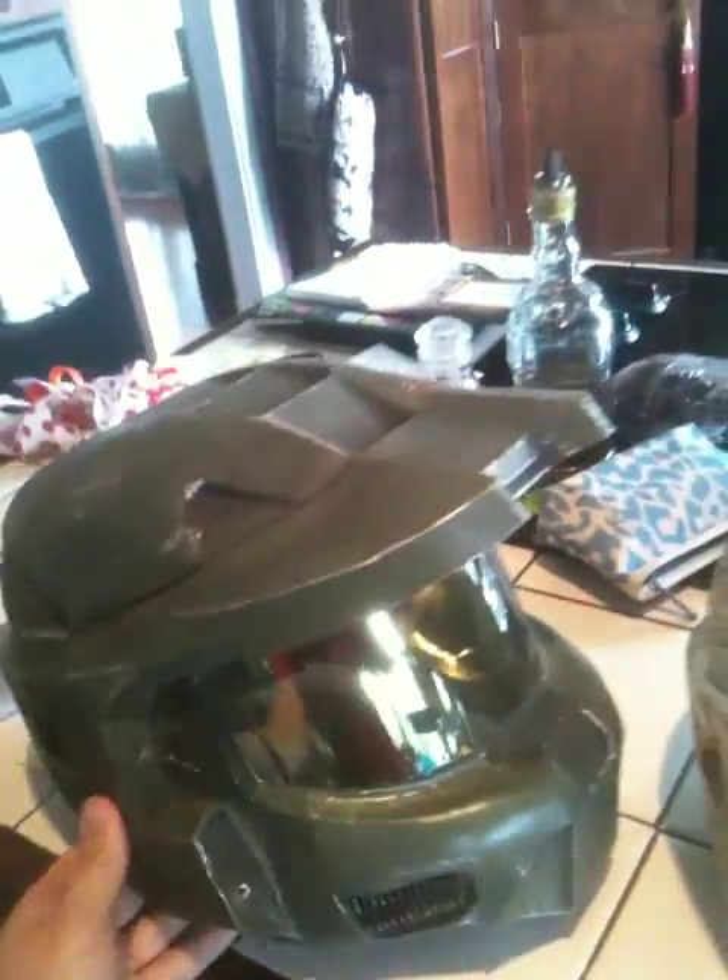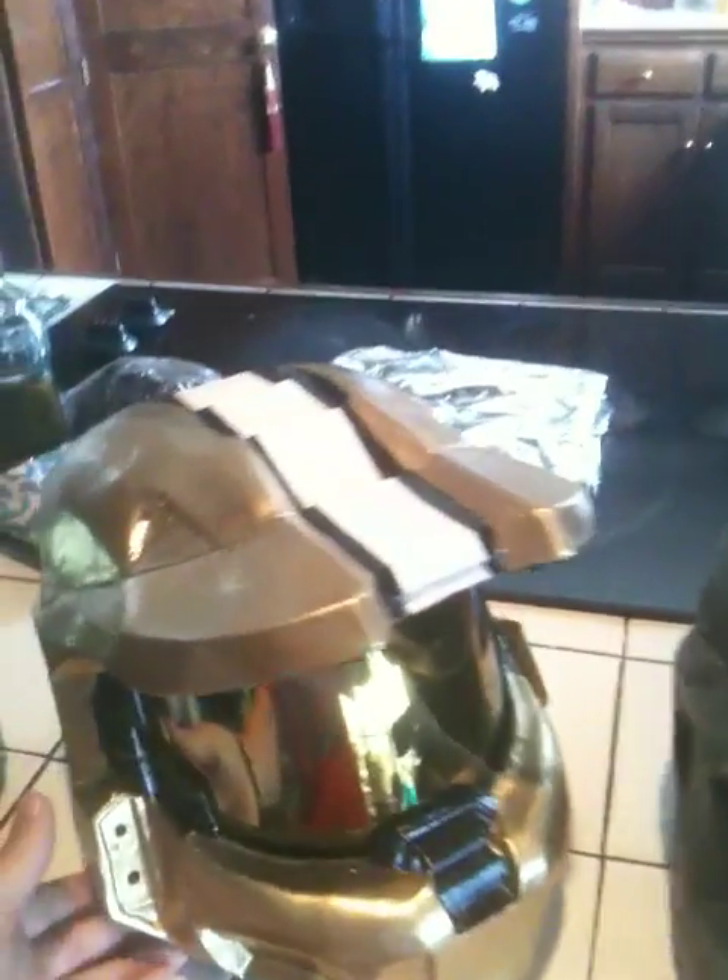This one has back battle damage — I repainted it several times to make it look good. You can see inside: there's fiberglass inside the visor, which is see-through. This is the one I used to make my molds with.